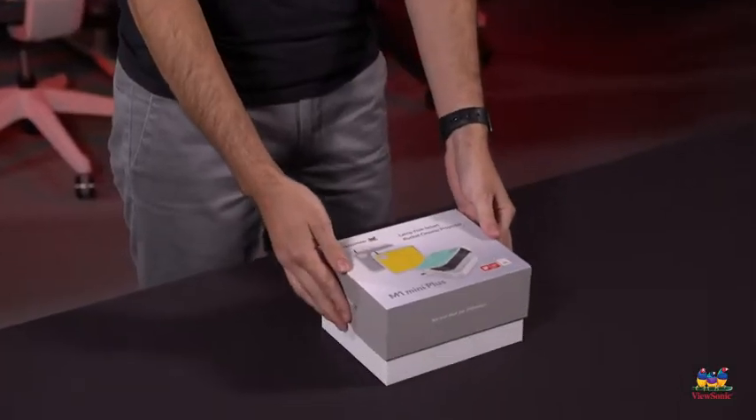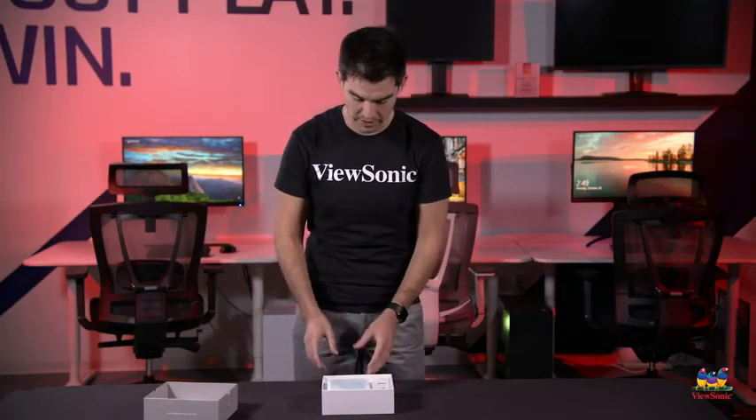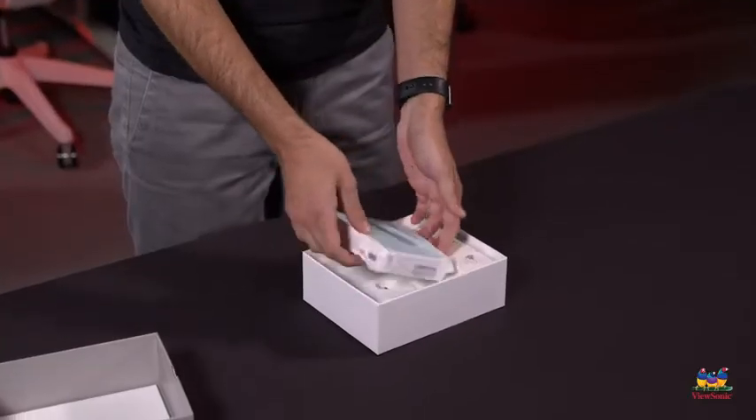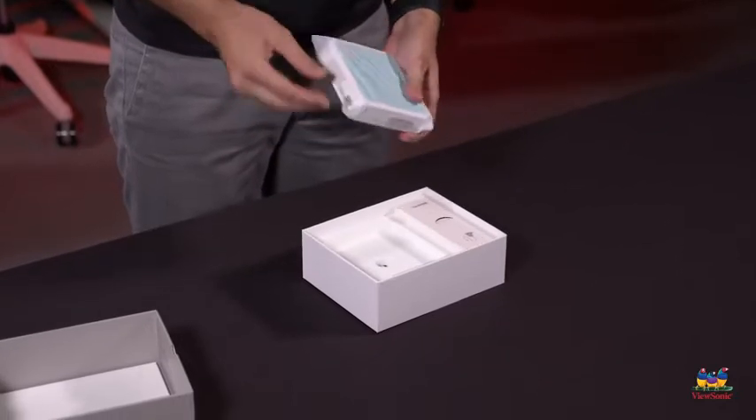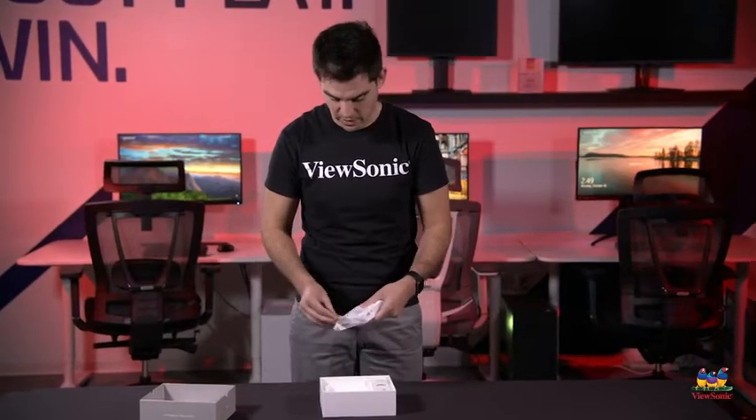The unboxing experience is actually pretty cool on this product — we focused a lot of time on the customer experience. Opening up the product, right here is the projector itself. You can see this thing is really, really small. It's actually a 4x4 square that you can fit in your pocket, and despite being so small it is a fully featured, fully functional projector.